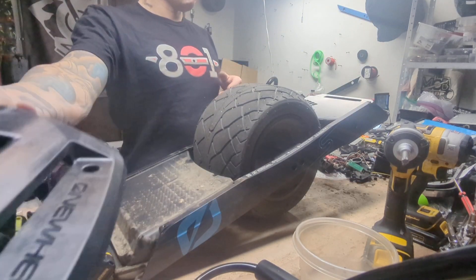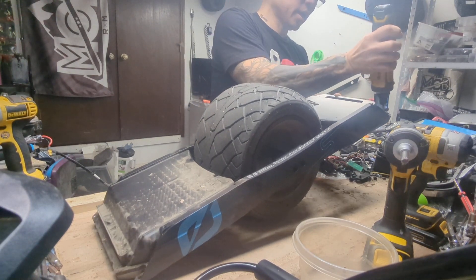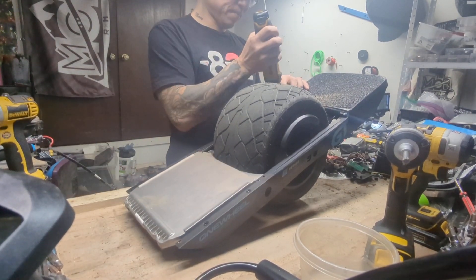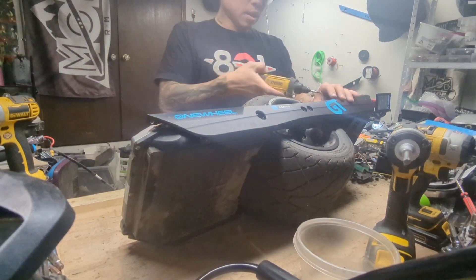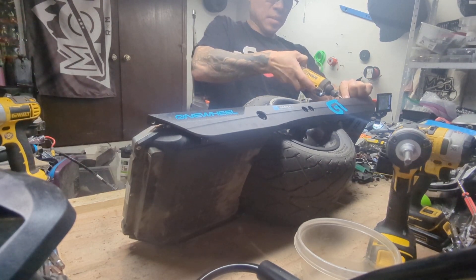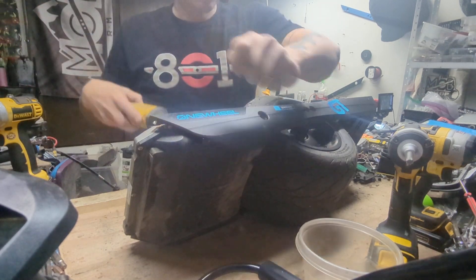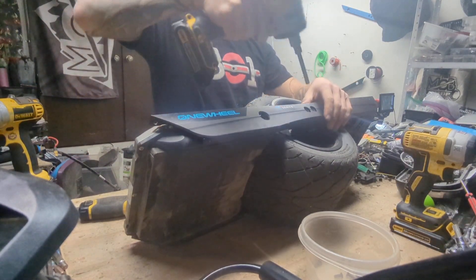Is the motor the same? Bob already did a very fantastic technical teardown of a One Wheel GTS the first day he got it. I definitely had to ride it once just to see what was going on — I loved it. I came up with this method of disassembling a board back when I was running a shop, because I was working on a lot of Pints and people were notoriously bending the hall sensor pins on the Pints.